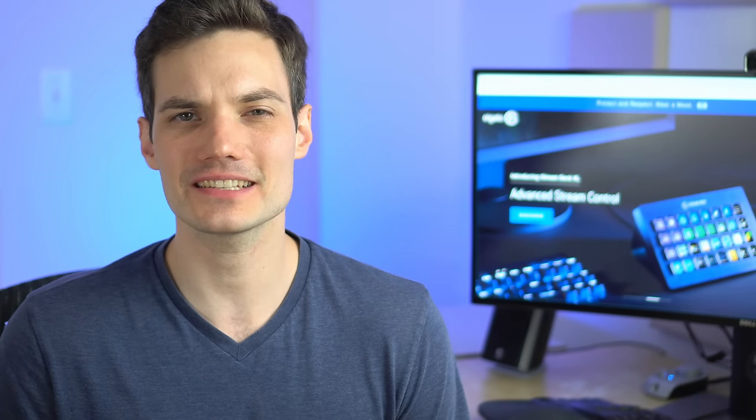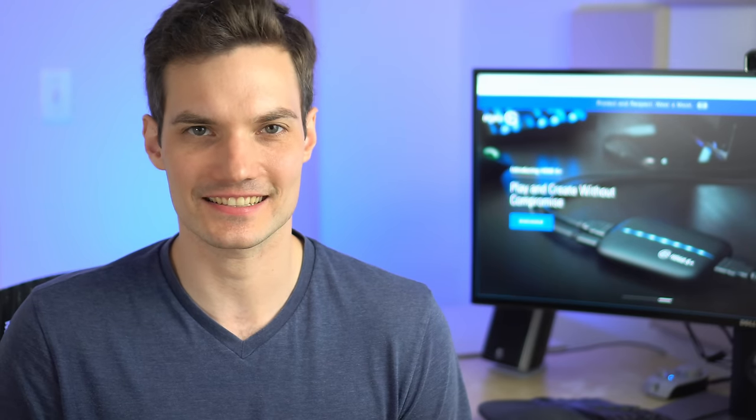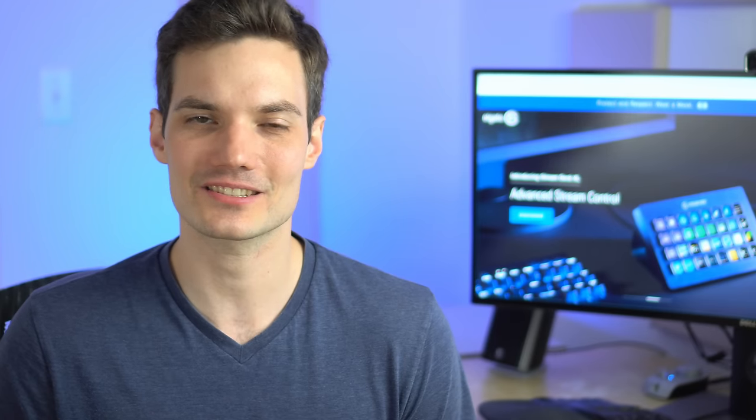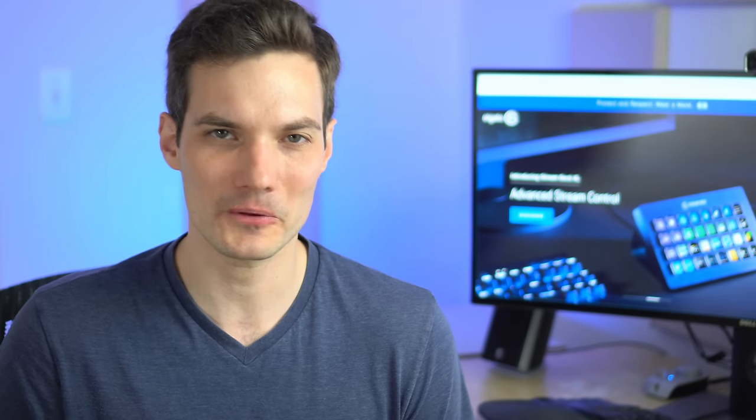That was a quick look at how you can connect your external camera to your computer for use in video conferencing. If this video helped you improve the quality of your video, please give it a thumbs up. If you want to see future videos like this, hit that subscribe button so you'll get a notification anytime new content comes out. If you want me to cover any other topics, feel free to leave a comment below and I'll add it to my list. That's all for today — I hope you enjoyed and I hope to see you next time!